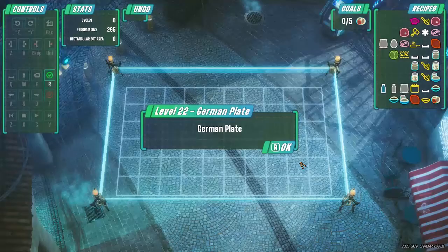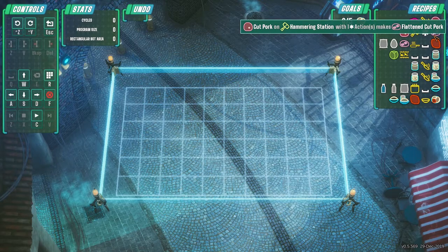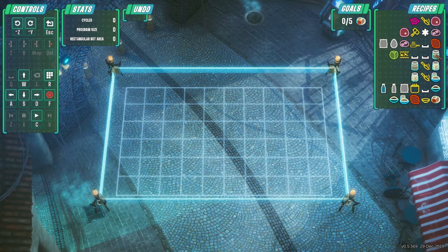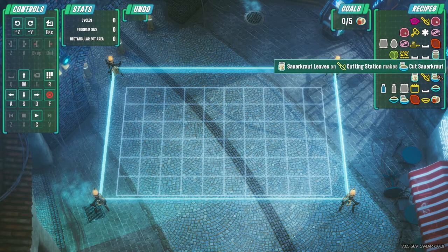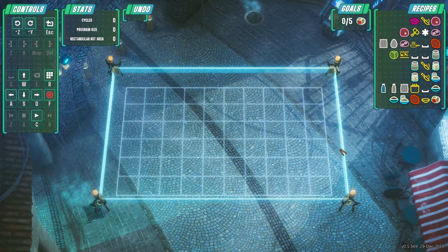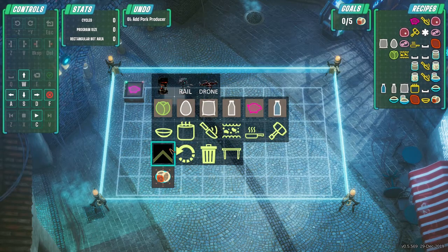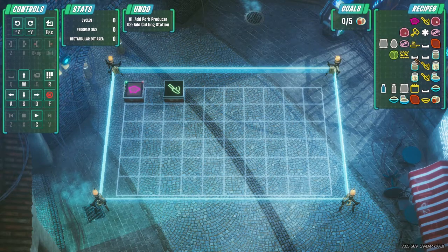With that little adjustment we are good to go. Okay cool, let me go ahead and hop on to the next one. We should get going here — we're making a German plate. We need some cut pork, we need some flattened cut pork, we need some schnitzel. What is this — sauerkraut? Sauerkraut leaves. So is that going to be a breakdown station? Nope, doesn't look like it — we have cabbage. Looks like we have everything okay cool.